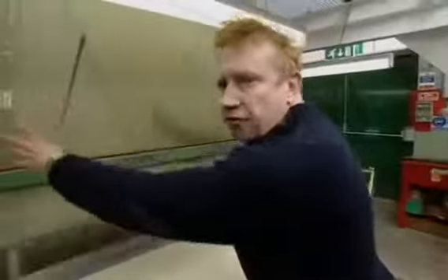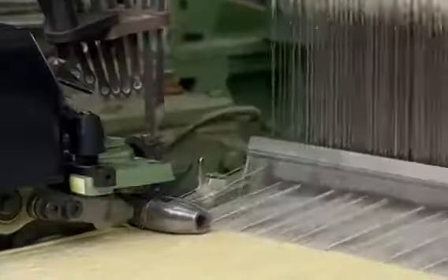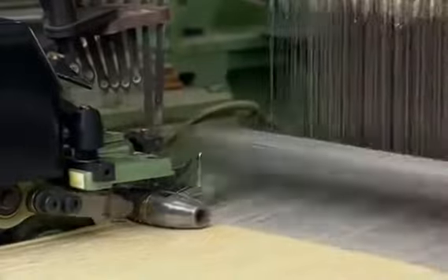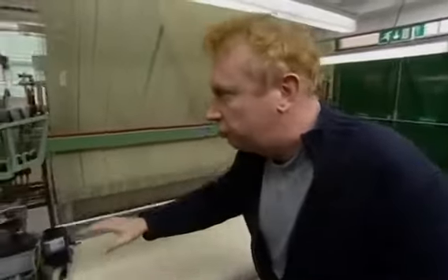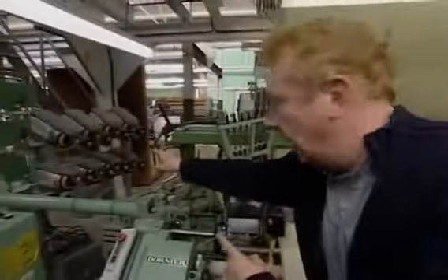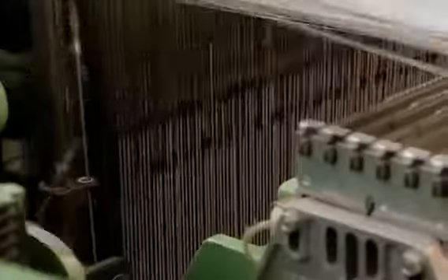It looks similar. I mean, there's the warp threads there, but here is where it's different. Because there's no shuttle — the weft is shot across by these two rapiers that meet in the middle. And there's no shuttle box. It's taken directly from here and cut each time as it goes through.